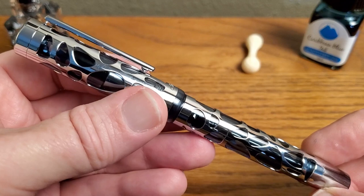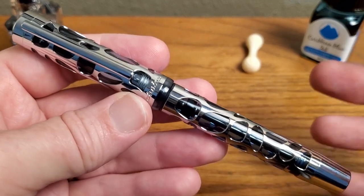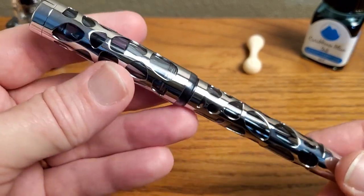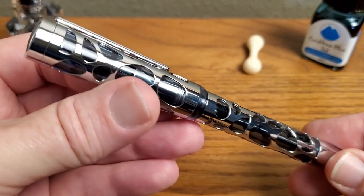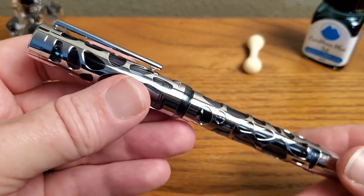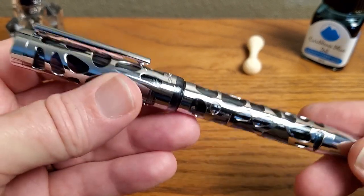When they first contacted me about the pen asking if I would like to have one sent for review, they ended up having to have the pens remanufactured. The first batch they said was not up to what they wanted them to be, so it was a longer wait. I would say the wait was worthwhile — this seems really well put together.